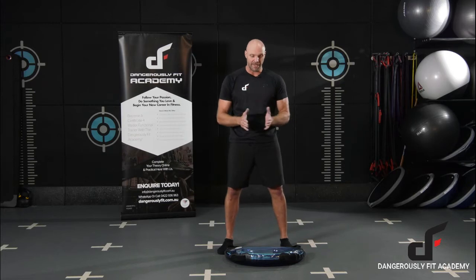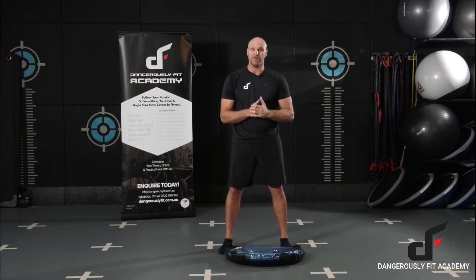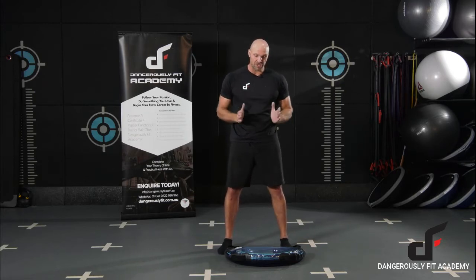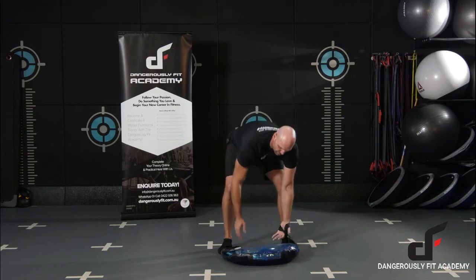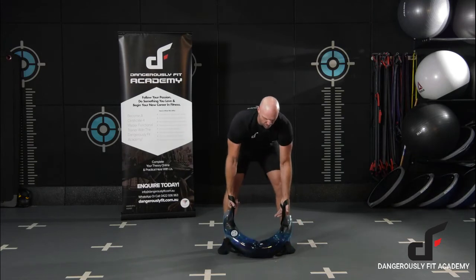Any time we're going through the legs, we'll have our feet round about shoulder width apart. When we're setting up, toes are pointing forward, just keep a nice neutral spine, abs are nice and tight as well, keep the core braced. We're going to go two hands through the handles when we're setting up.